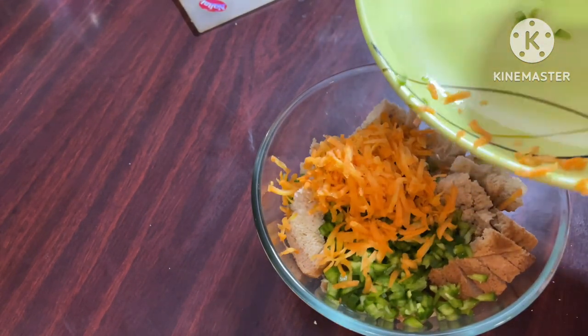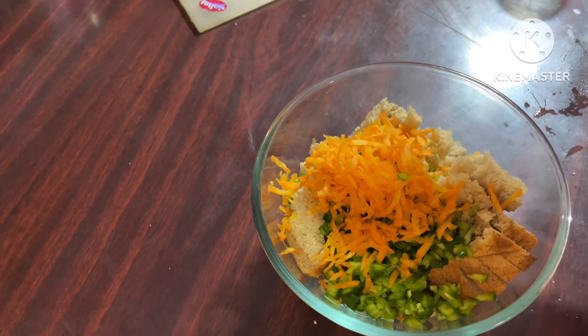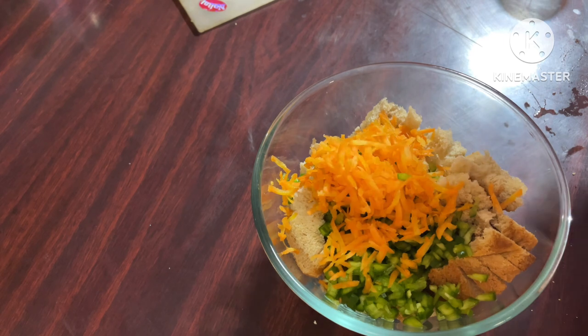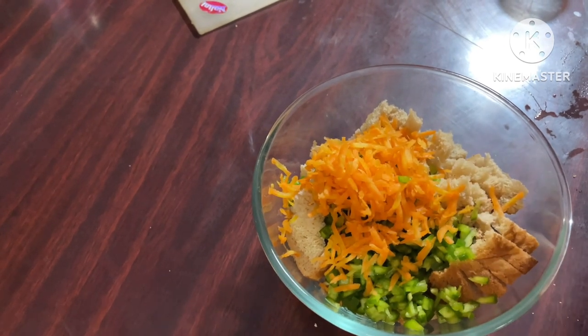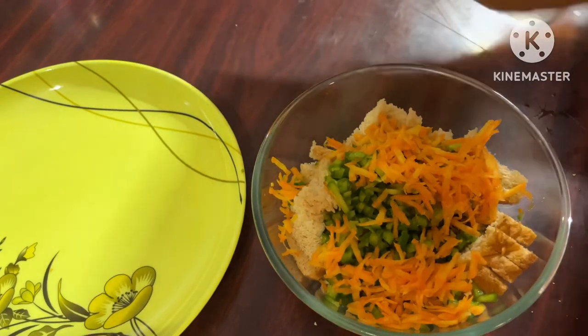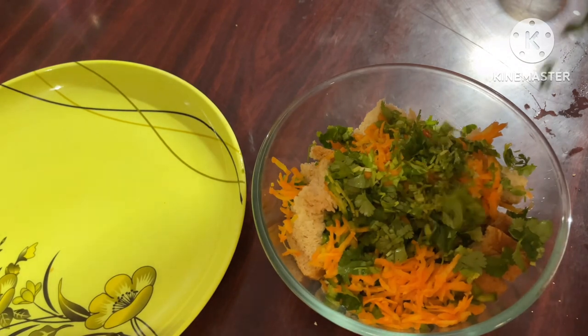I have chopped some vegetables here — it is a grated carrot and chopped capsicums. If you want, you can add red pepper, yellow pepper, peas, sweet corn, or fresh coconut.